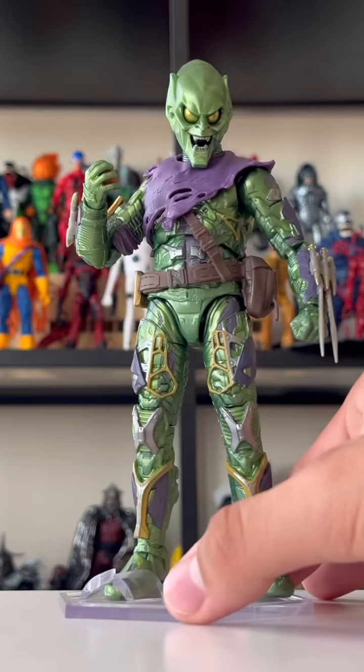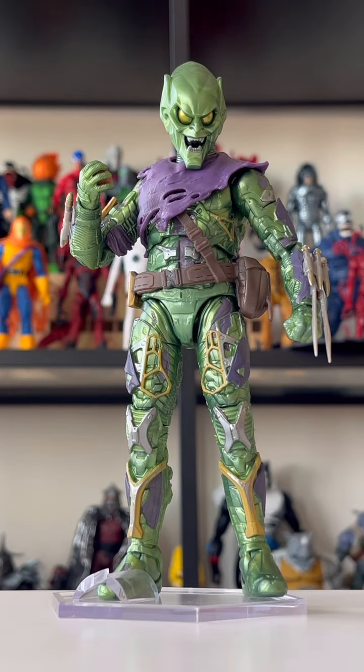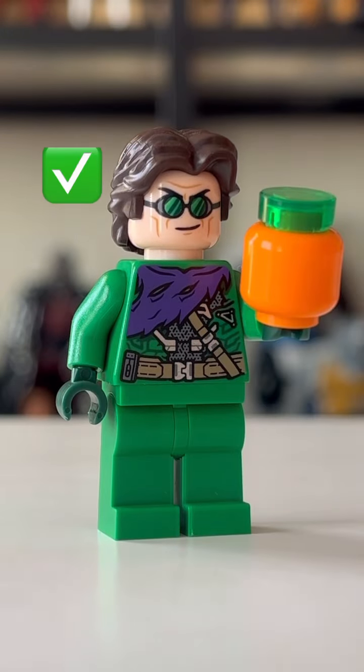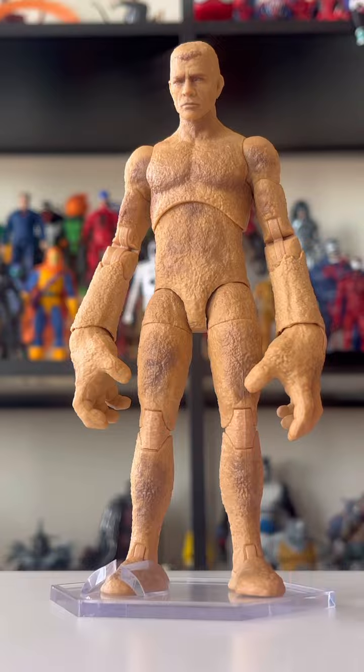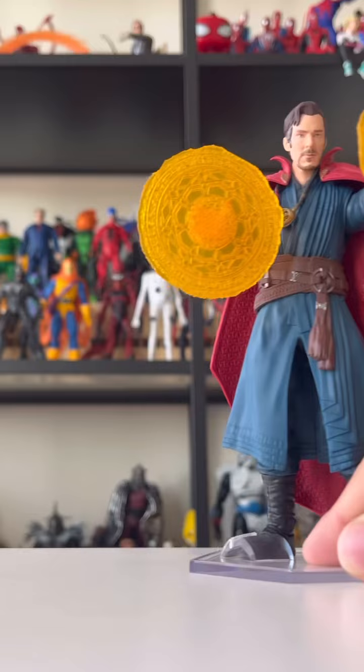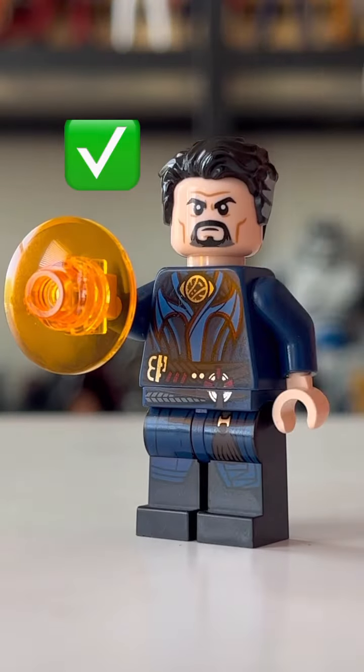We have Green Goblin next, and I actually have two versions of this character in LEGO — one being a minifigure and one being a bigger version from another set. And then to finish this all off, we have Sandman from his own No Way Home set, and then we have Doctor Strange.